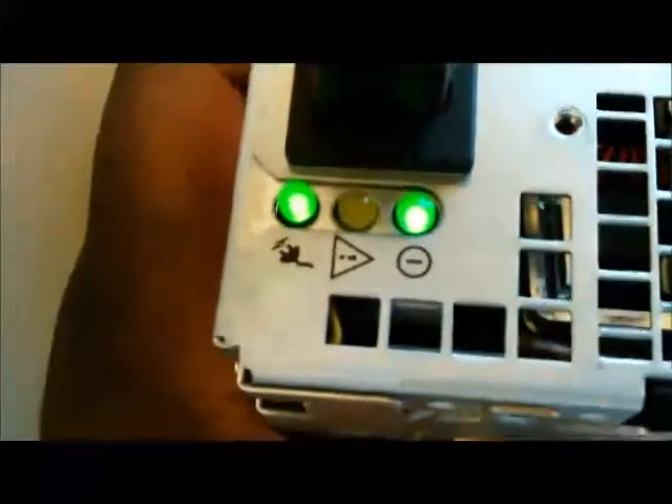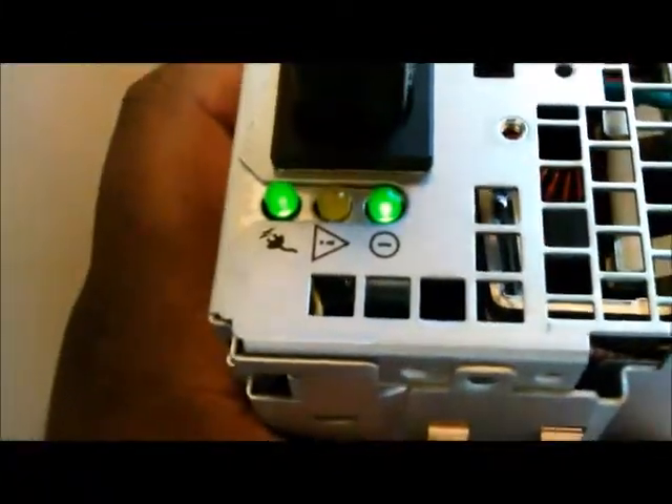I also got a little tamper sticker, just to cover my ass. Your new unit power is on, so both of those lights are lit.